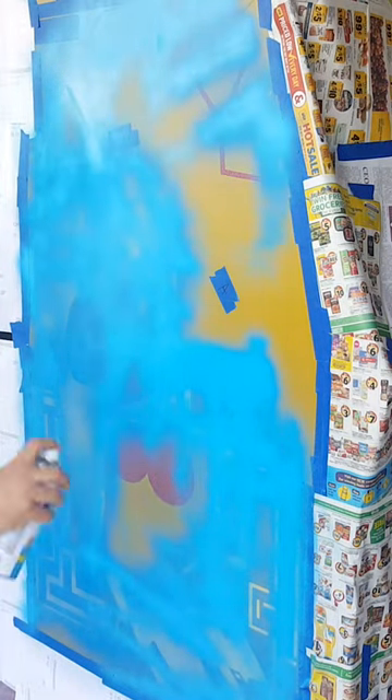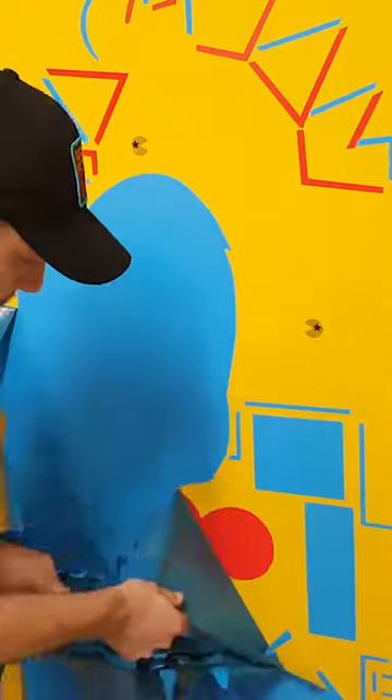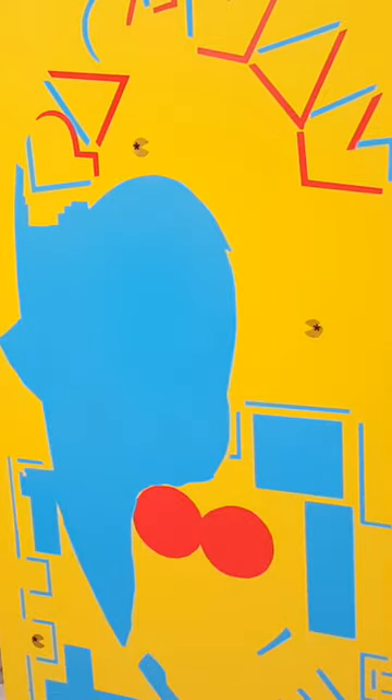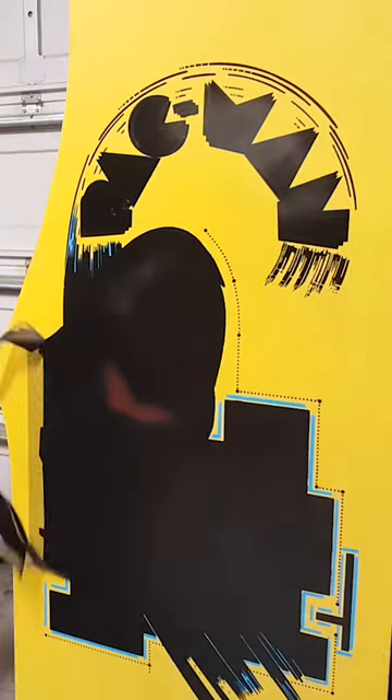Each step we'll peel the stencil away so you can see how the artwork just kind of reveals itself as we do that. After we do the blue, we're going to add the black, and the black is definitely the most challenging — there are so many little intricate pieces, so we'll have to peel all those away, a lot of it separately.